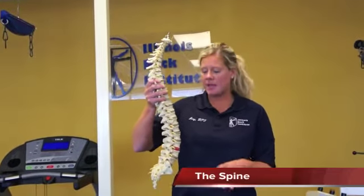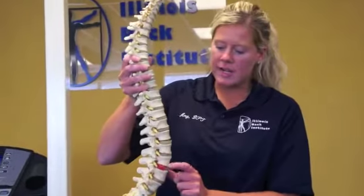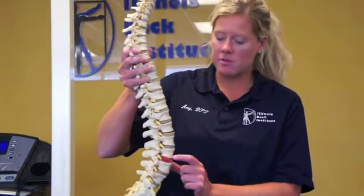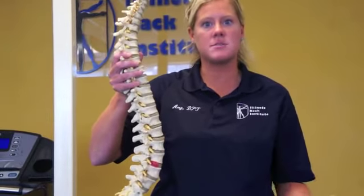Here's an example of a spine. Right here would be your stomach, and back here would be the back. Right here is where a herniated disc or disc bulge is. Degenerative disc disease can also occur here with the height of the disc being shortened. With a disc bulge, the disc is protruding out and it's now irritating that nerve, causing those symptoms that you have in the leg.